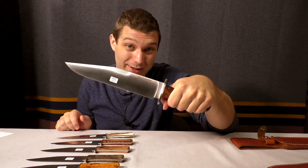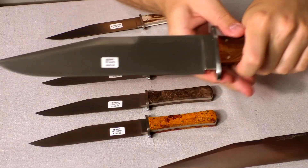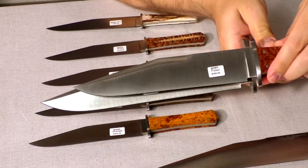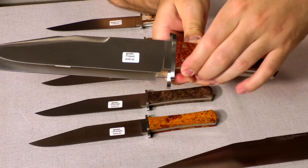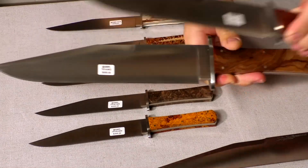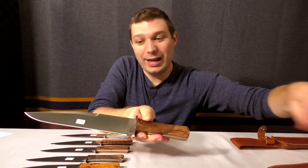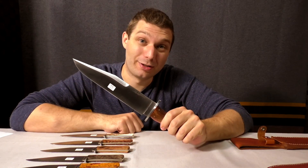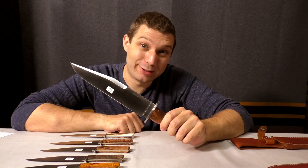We also have the BV Hunker — this is a chunky guy. Now we can do a little blade comparison here: it's a 10-inch blade, a big boy, with a little bigger handle and bigger blade. This one is actually kind of eating our grinders alive and we're not doing anymore — it's just too hard to grind.